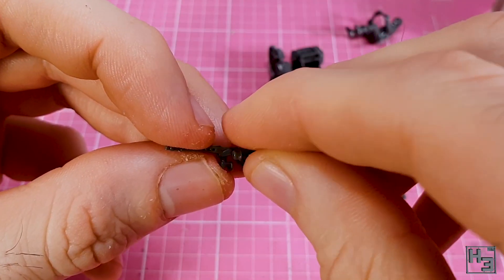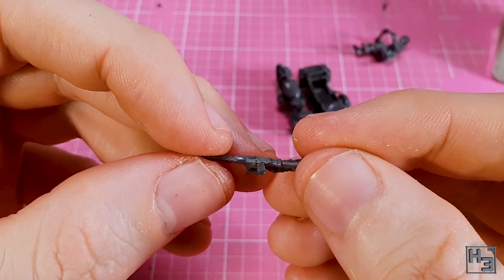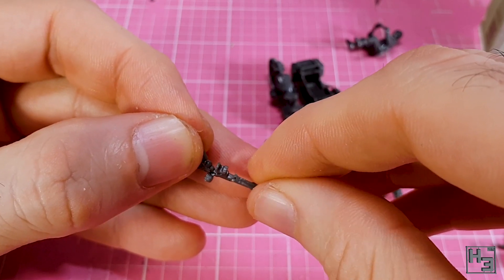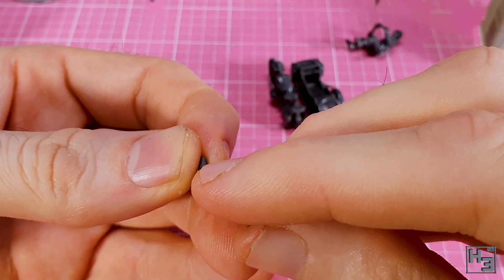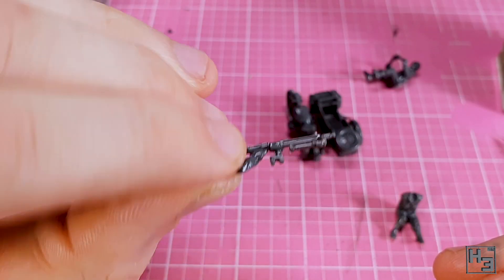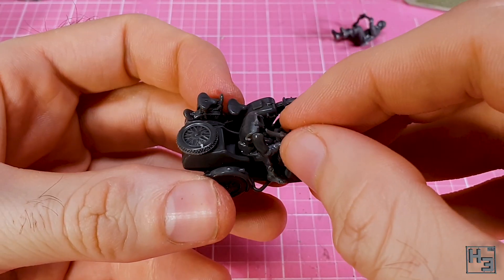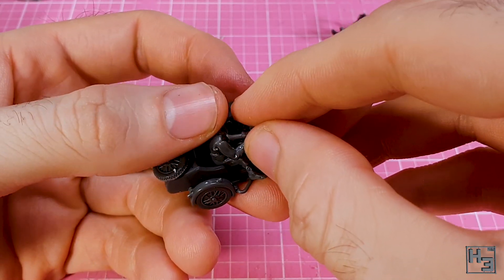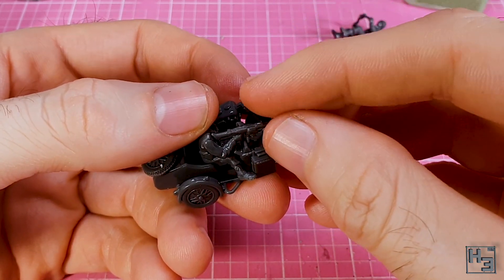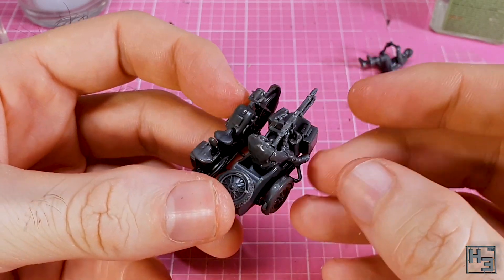I start the gunner by adding the magazine. This is obviously quite a tiny piece and I'm glad I didn't manage to lose it. I also add the bipod, which is a bit fiddly but not too hard to get onto the gun. I don't suppose a bipod has much use on a moving motorcycle, but I guess it's there for when the gunner is dismounted. The gun mounts onto one of the bars of the sidecar, so I put the body in the seat to match the gun arm to the shoulder while making sure it could still mount to the bar.